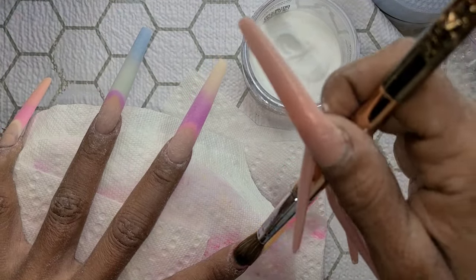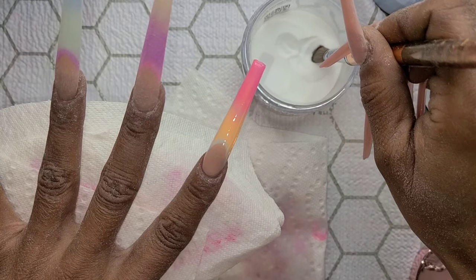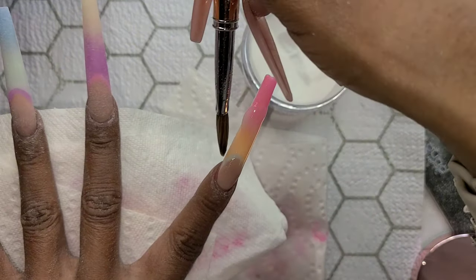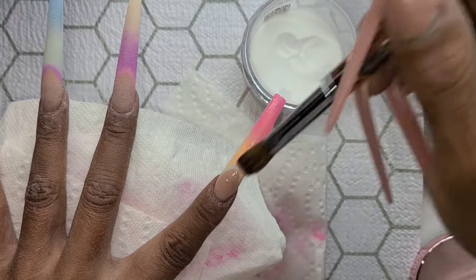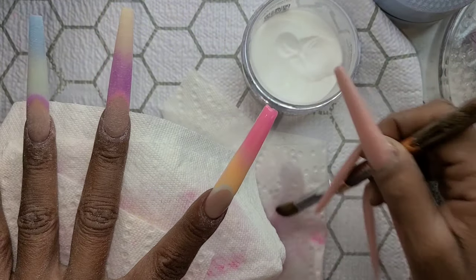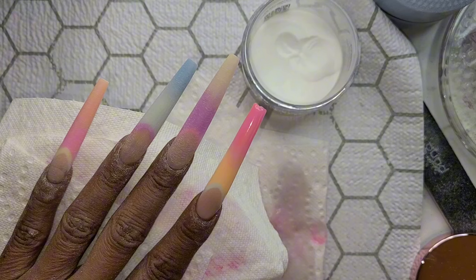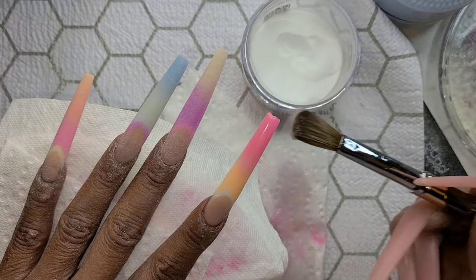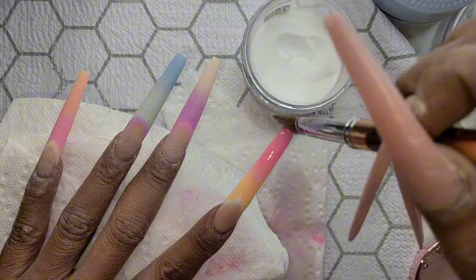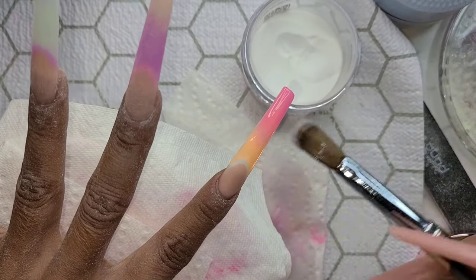I'm still learning — I'm not an ombre pro. I've only done ombre a few times and you've seen it on this channel every time. Practice makes perfect. I feel like these came out pretty damn good and I was really proud of them. I wanted pastels — not super rich colors — I kind of want that spring lightness. I've never done this many colors on my nails. I've collected a lot of nail stuff and I'm determined not to buy any more — I'm using everything I've already got.